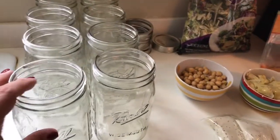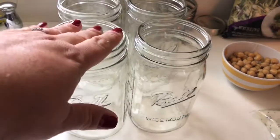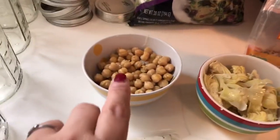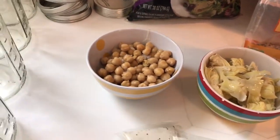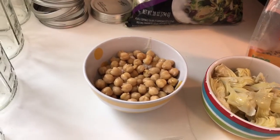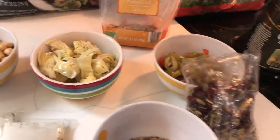Before we get started I just want to show you some of the ingredients and items you're going to need. I get the Ball canning jars with the wide mouth — this way it's easy to eat from. I get organic Trader Joe's chickpeas from the can, and make sure that you wash and rinse them out really well and strain them.